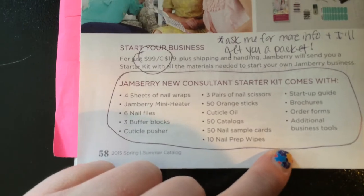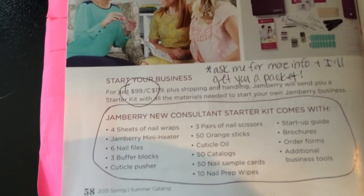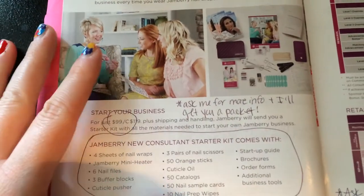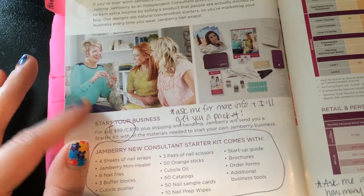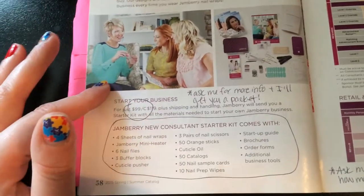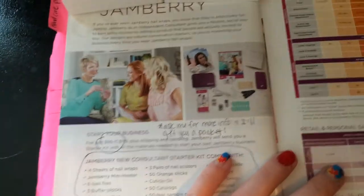I talk about how you get all this stuff — I have the little sample cards out and people are like, 'oh, you get 50 of those in your kit?' I usually have a little packet of information describing the Fast Start program. One of the reasons I joined was I wanted a discount, but then I did my first party and it was so much fun. Paint a picture of how this could fit into their life — maybe you just want a night out with friends, girl time, fundraisers for your kids' sports, or saving up money to go to Disneyland.